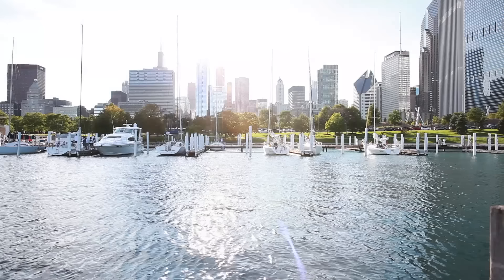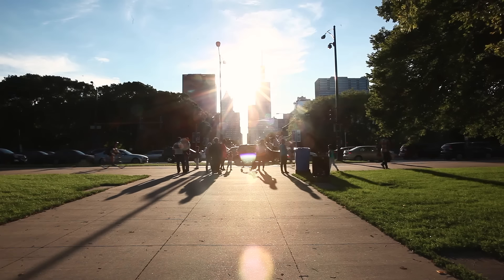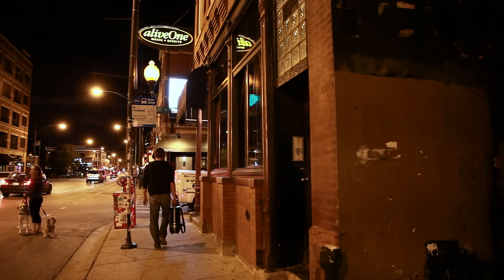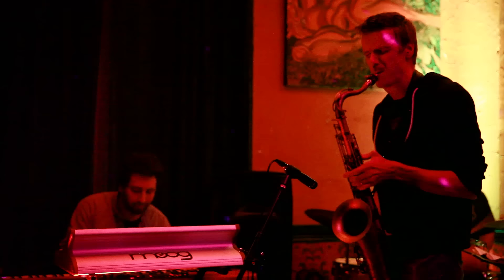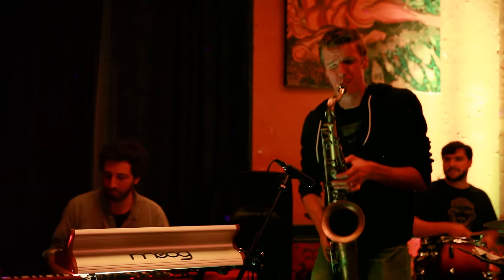My name is Derek Brown and I play a thing I call beatbox sax. When I play in this style I definitely demand a lot from my reeds. I put them through a lot of abuse with these extended techniques — with the slap tonguing, with the double tonguing — so I need a reed that's going to hold up and be consistent from night to night, and Légère reeds really provide me with that.